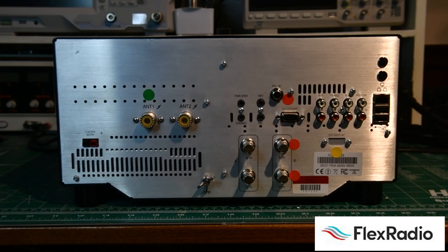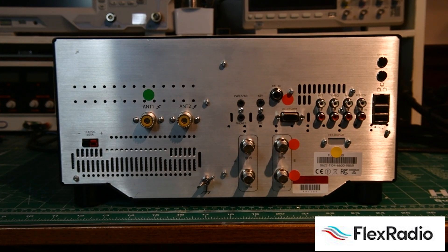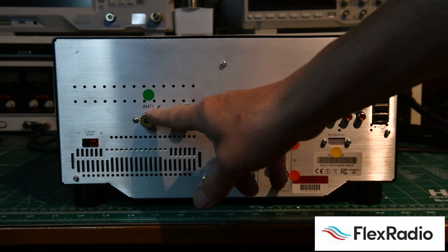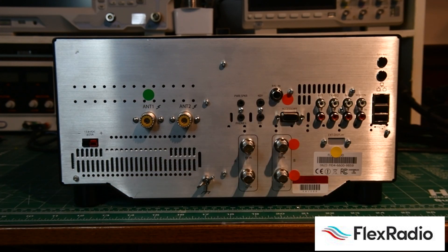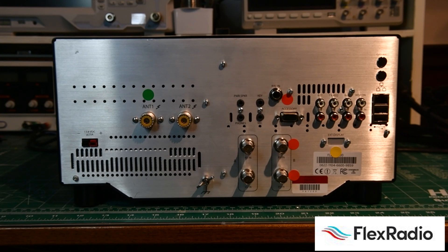This is the back of a Flex 6600. I've put some colored dots on here to help differentiate a few things. The green dot: we have two antenna connectors on the 6400 — this is an antenna switch. You can only use antenna one or antenna two at the same time, with the option to split your antennas for receiving and transmitting. The transverter port has up to 10 dBm RF out, and works incredibly well with Q5 Signal transverters.